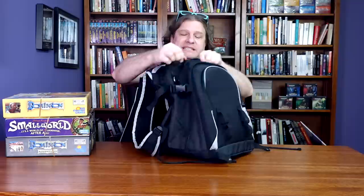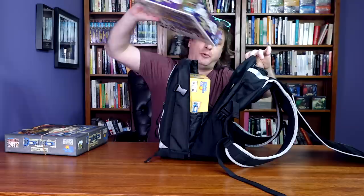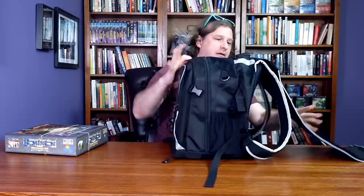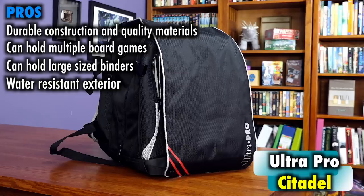In terms of board games, the Citadel will accommodate large boxes such as this Dominion box, but it won't hold too many. I've already got one box in here, I can stick Small World in, and that's pretty much it. So this is what I mean by it working to serve two separate worlds. And again, the flap does nothing.